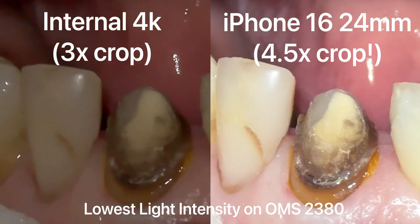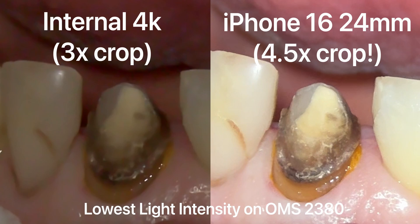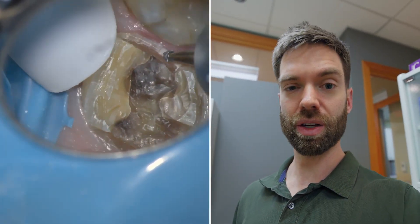For 95% of people, the internal camera is absolutely going to blow you away and be more than you'd ever need. As an educator, I do find there are certain situations where it doesn't provide what I want — specifically composite. If I'm restoring composite, I don't want to use a curing filter. I like to turn the light all the way down on the microscope, and that's when the internal camera starts to struggle a little bit. You start to see artifacts; there seems to be an overaggressive internal noise reduction happening.